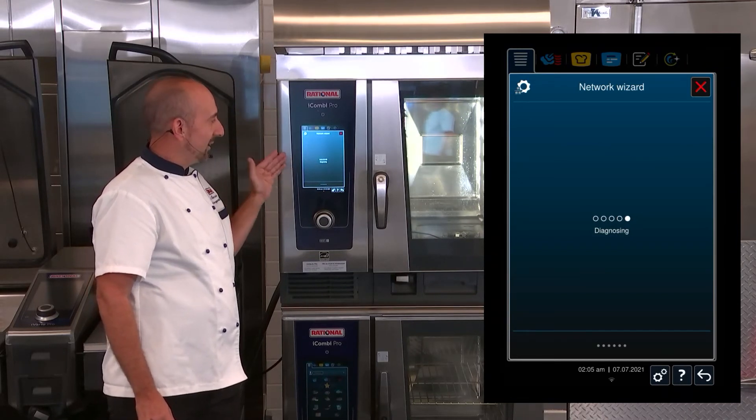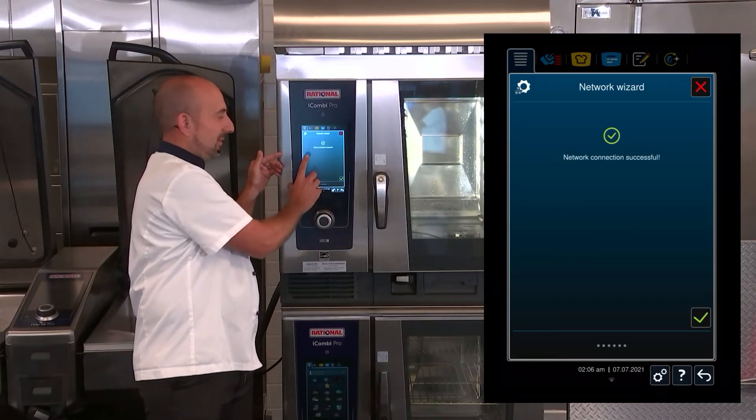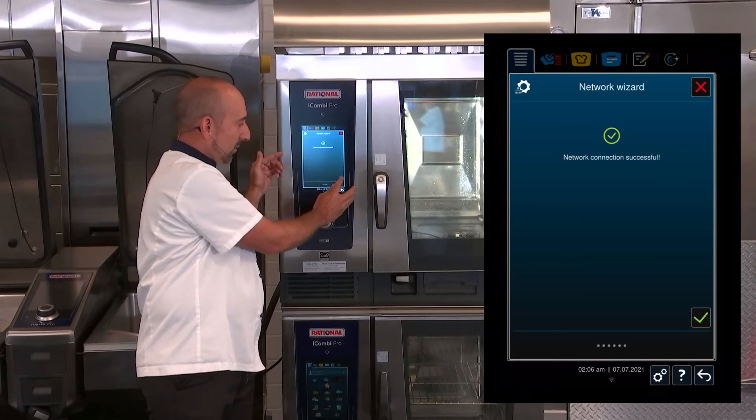It's going to continue to diagnose our network connection. And there you have it — network connection successful. We hit the green checkmark to acknowledge.